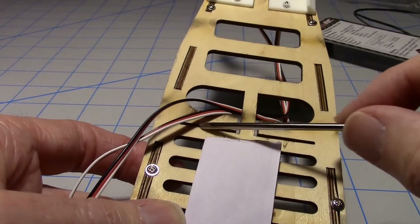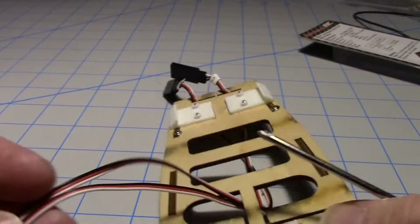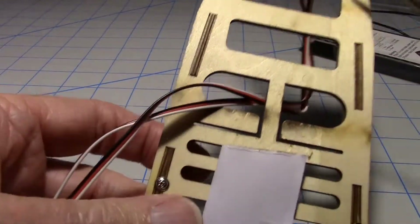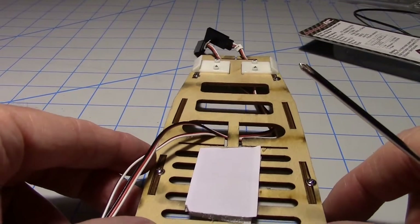I had to slip these servo wires out of the grooves. These could remain because they just go back to the wing aileron servo leads, so they could stay. Once you know how to do it, it's not too bad.